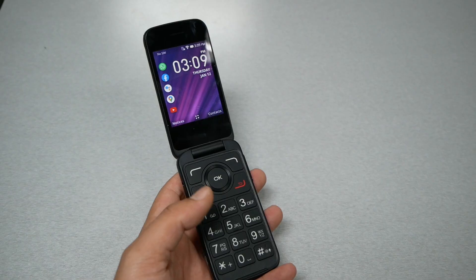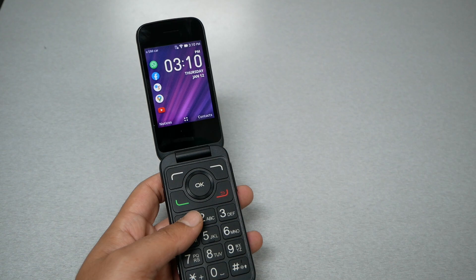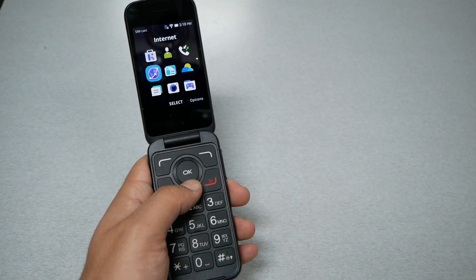To send a text message using the microphone, you have to have one of two things: either Wi-Fi or LTE, meaning internet from your provider. Either way, you will be able to use the microphone to send messages. Let's go ahead and demonstrate this.